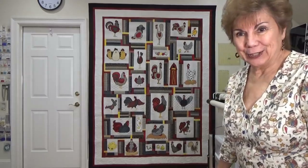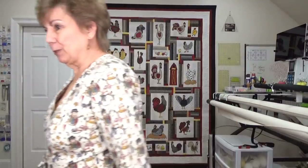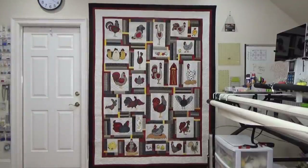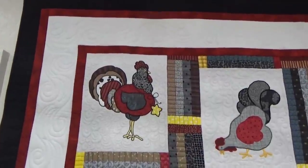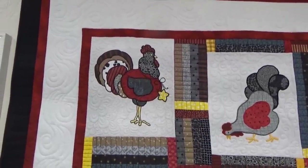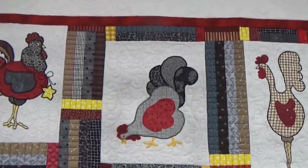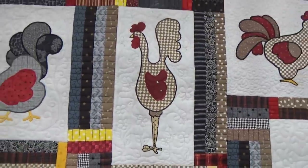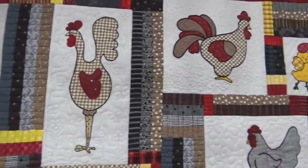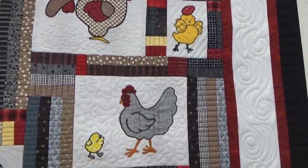You want to see it up close? It's really cute. Let me get the camera and show you a quilt for my quilting friends out there. Notice that behind every chicken, the background is quilted differently. I just don't even know how I did that back then — I don't know how I could do it today. Because once you start letting a computer do your quilting for you, I think you forget a lot.